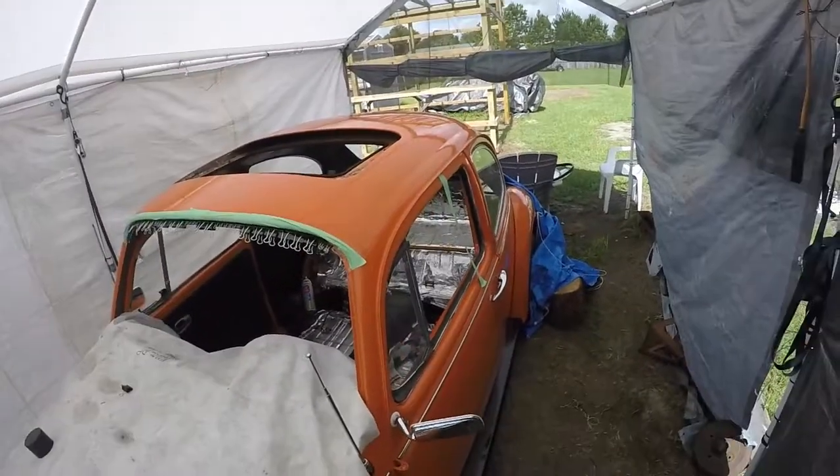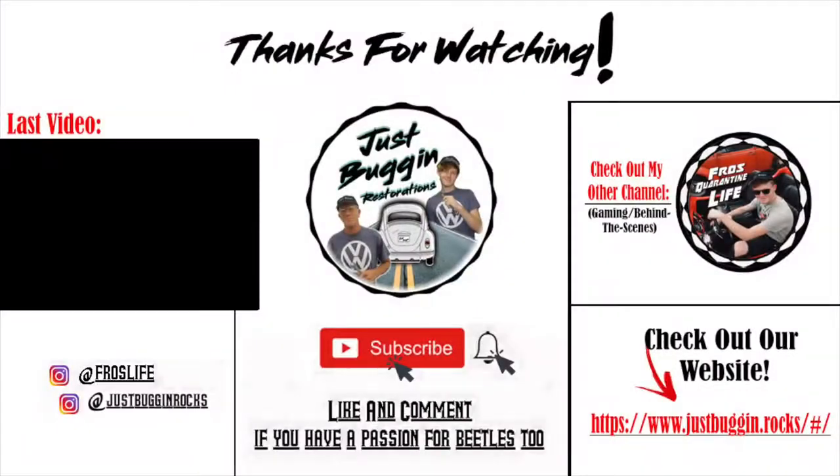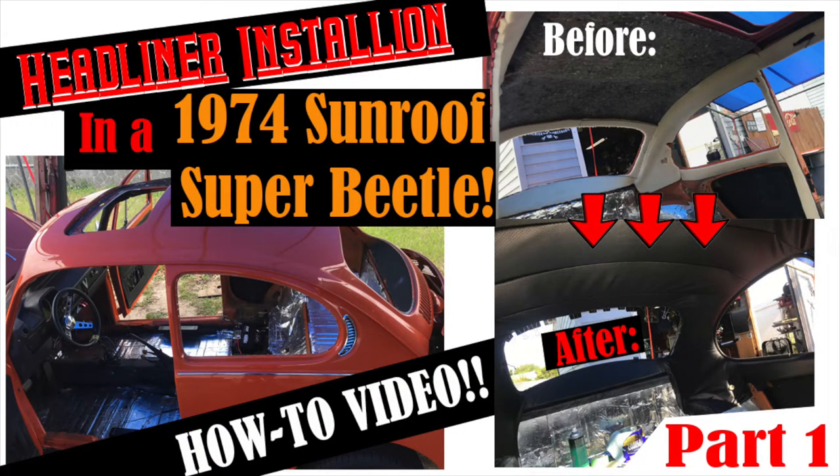If you have a sunroof Super Beetle or Beetle, I don't have to wait for the glass — that'll be Wednesday. That's the end of this DIY video. This is G-Man for Just Buggin. Y'all have a great day and keep on. Hey guys, it's Don — thanks for watching. If you enjoyed this DIY video, drop a like, comment, subscribe, and have a Just Buggin of a day. If you didn't watch Part 1, go back and check the description.